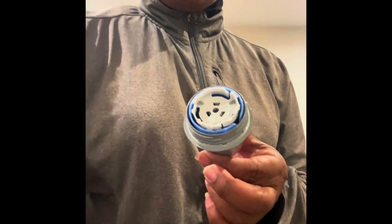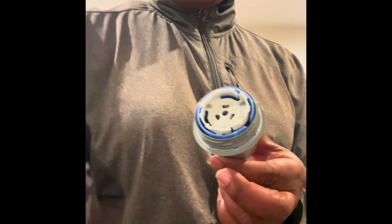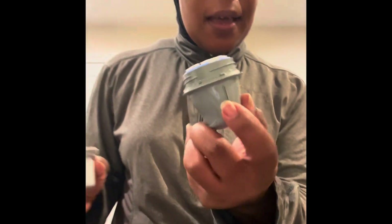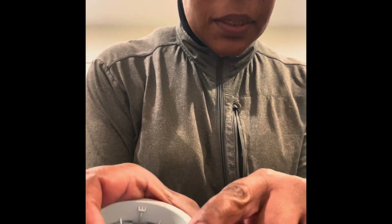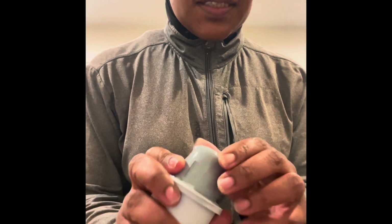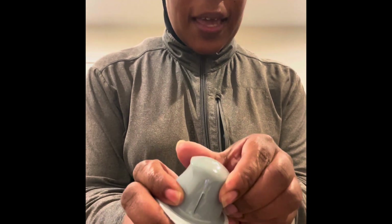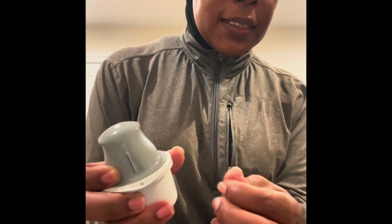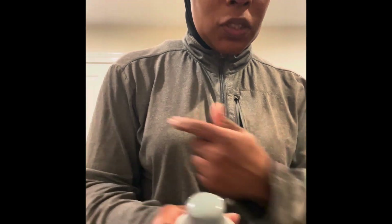Then you'll have this piece right here — this piece you're going to discard, you're going to discard all of it. But then you see this line right here? This line is what's important. You click this together and it's going to snap together. Then this piece that sits in here is going to come out, which is a needle.